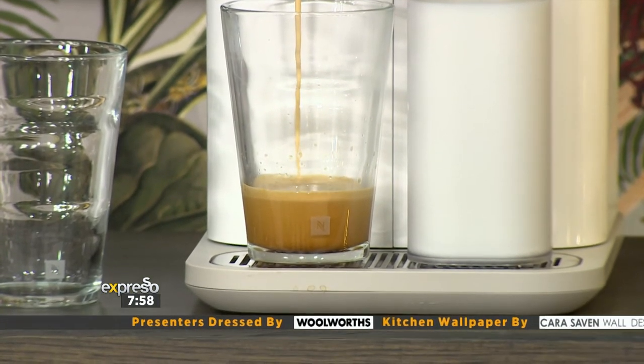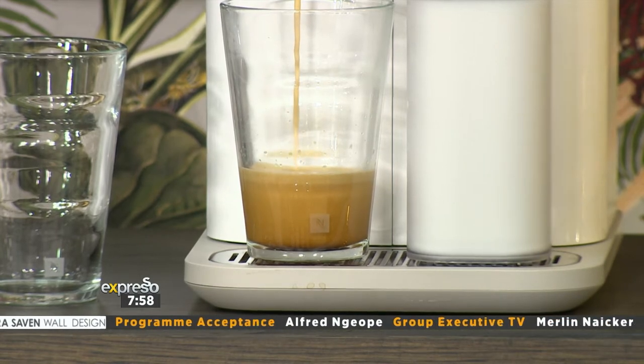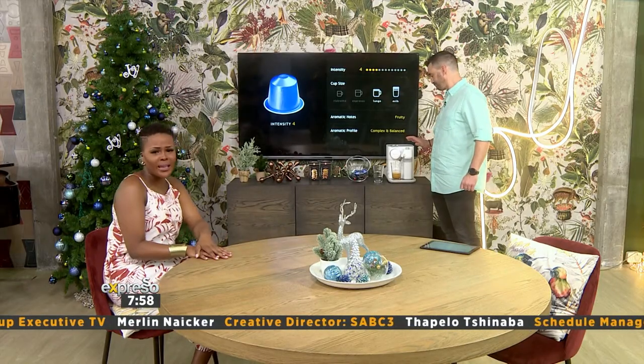Absolutely beautiful intensity level, perfect for a nice early morning cuppa. It looks truly exciting. I can't wait.